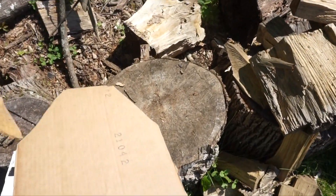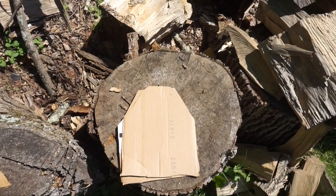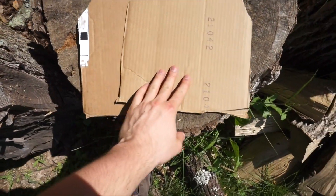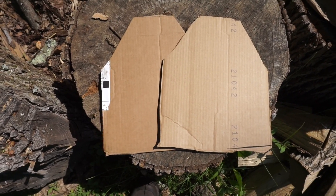I couldn't afford armor plates, so I went out and bought these. I was told they're level zero. I'm hoping that means that zero things will go through it, but I may have gotten scared.